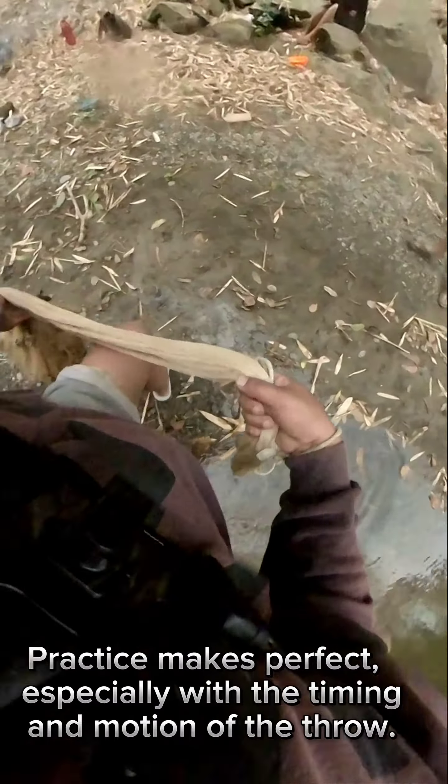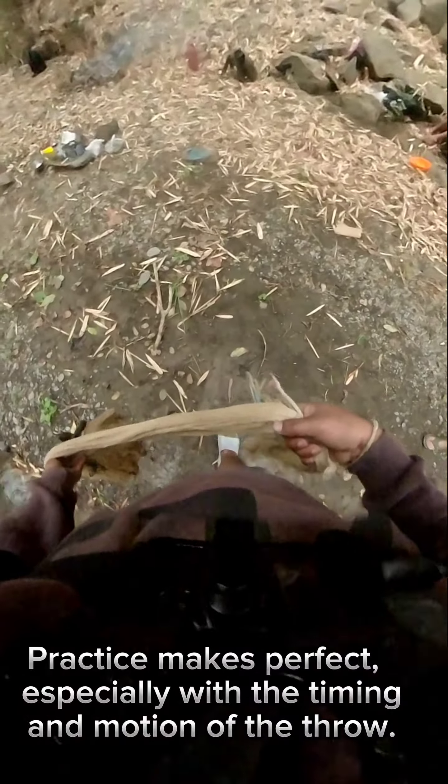Practice makes perfect, especially with the timing and motion of the throw. Thanks for watching.